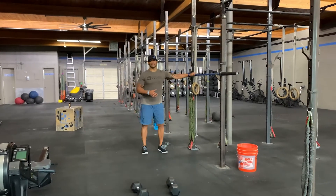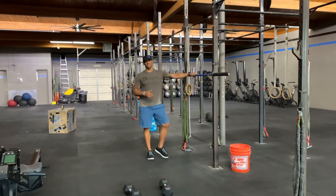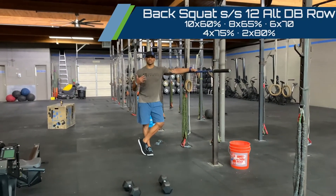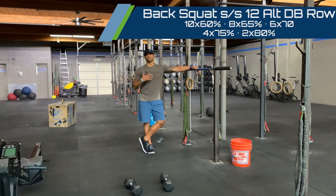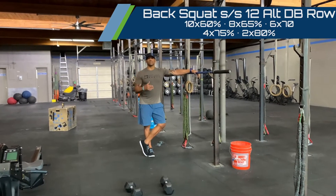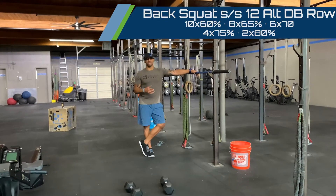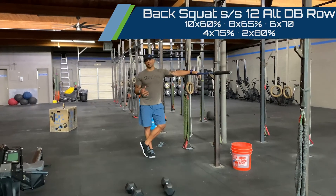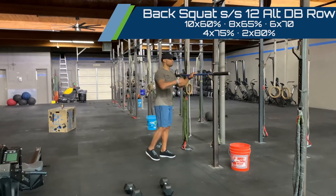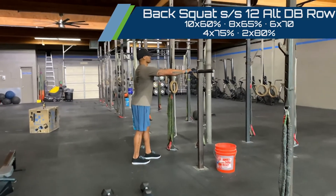We'll start off with a set of 10 at 60% — we're looking for that even tempo. I want to keep the legs and midline under tension through all 10 reps. Then we'll go 8 at 65%, 6 at 70%, 4 at 75%, finishing with 2 reps at 80% on that back squat.